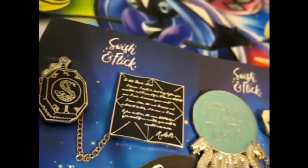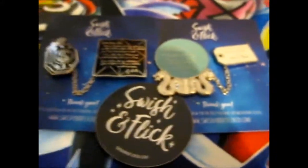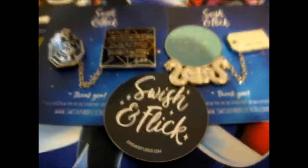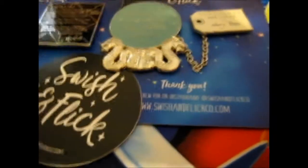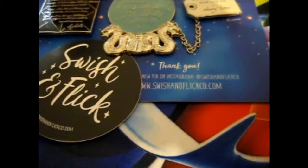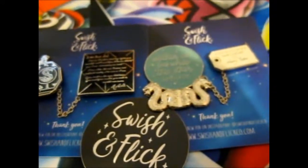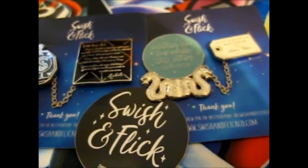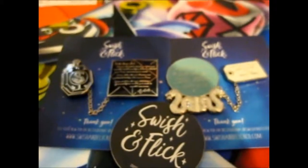So yeah, that is everything. I'm trying to situate it for a good picture, by the way. But those are really awesome. Do check out their Instagram — SwishandFlickco — or SwishandFlickco.com, which is their site. Look out for another Kickstarter, because this was one of their previous Kickstarters. Anyway, thank you for watching. Like, share, and subscribe for more. Hit the notifications. Alright.